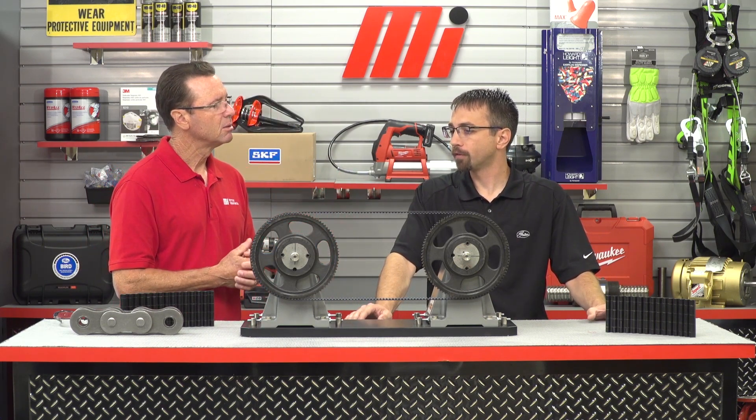What benefits have customers seen who've made the switch from roller chain to Polychain? The benefits include reduced injury risk for employees who had to replace these components, reducing the time and frequency of replacement intervals that were required with roller chain — now all eliminated — and longer life with the belts and sprockets. All of which directly drives greater productivity within the plant and directly impacts your bottom line.